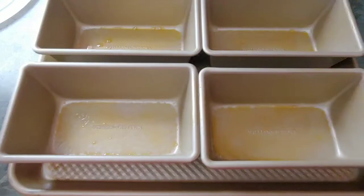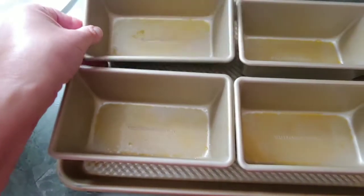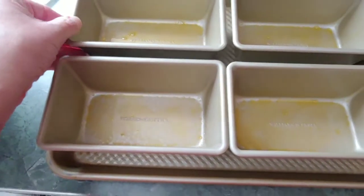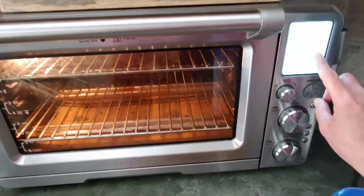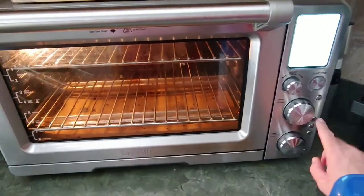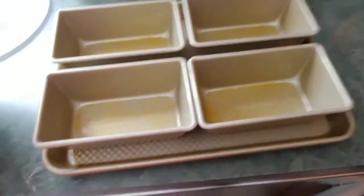Batter's done, now prepare the pans. These are the Gold Touch mini loaf pans — absolutely love them. We're going to be cooking in the Breville at 350 degrees for 45 minutes. It's supposed to be about an hour but these are so small, I think 45 minutes is perfect.